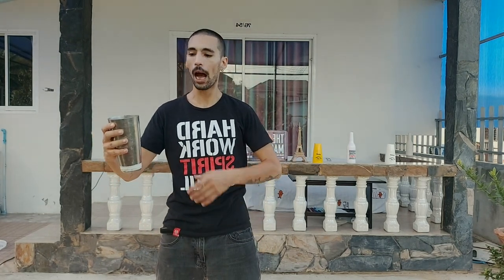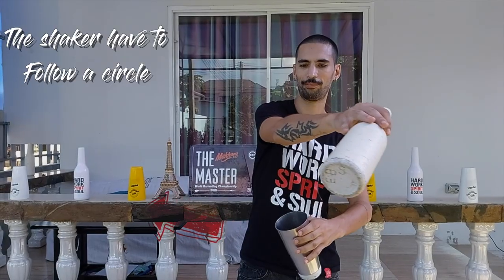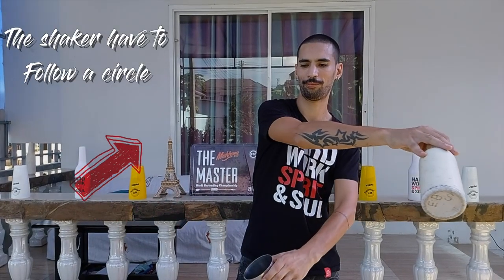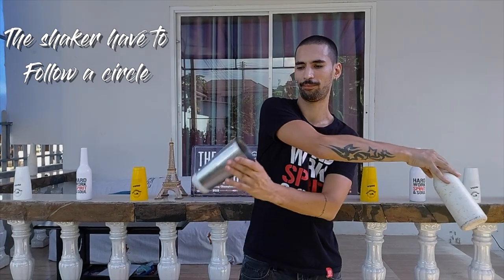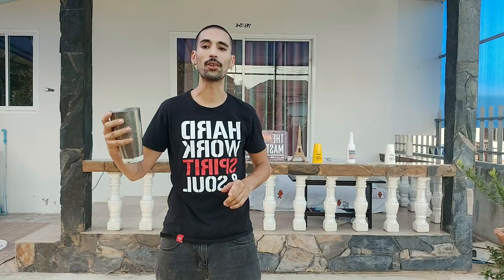The second move that we will focus our practicing on will be how to spin the shaker. I will grab the shaker on the top — that's important because it will make the rotation easier. When you want to make it spin, I will go with my hands to the right side, pull the shaker, and catch it when I'm on the left side. Go right, pull, catch on the right. As you can see, the bottle does a circle.